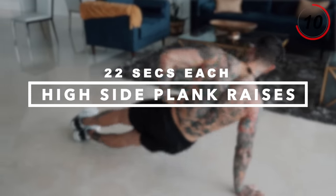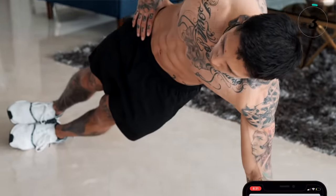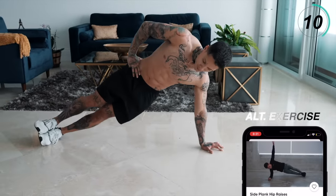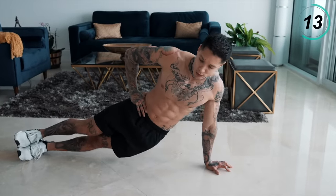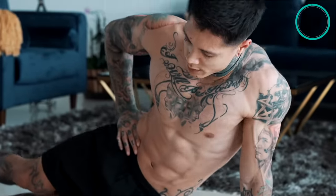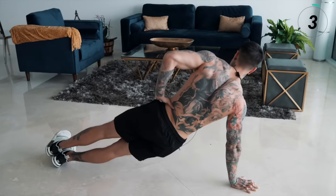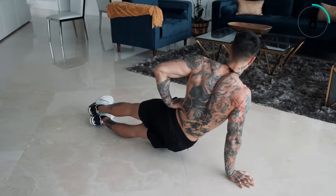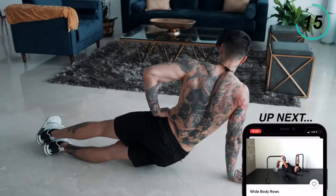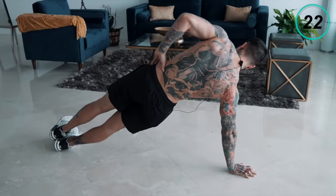Now we're gonna emphasize our medial delts with high side plank raises — 22 seconds on each side. Get into a push-up position, move to the side, hips all the way down, then all the way back up. Squeeze the ground so you don't lose your balance and you work your stabilization muscles. If this isn't too difficult, you can always go down onto your elbow to a side plank. We are officially halfway done with this routine.